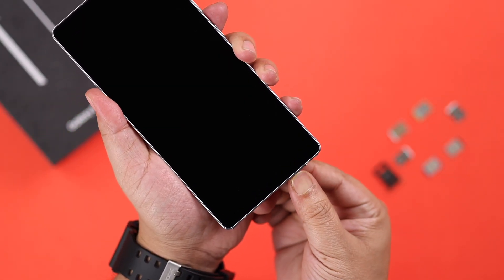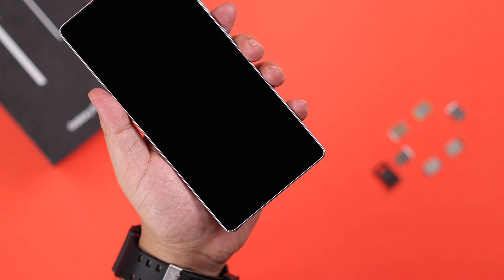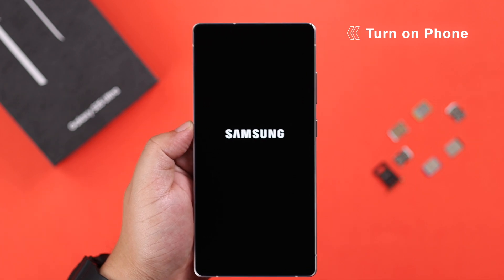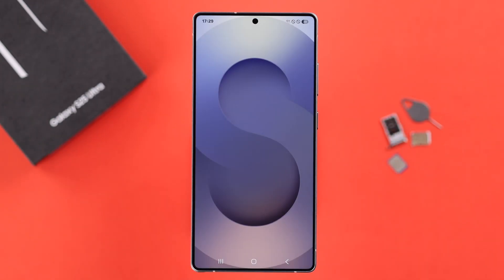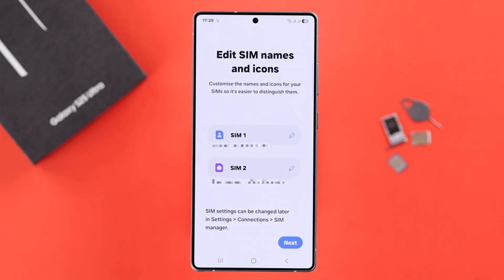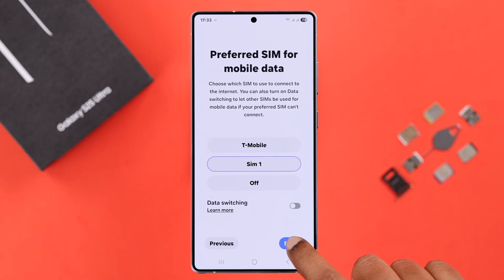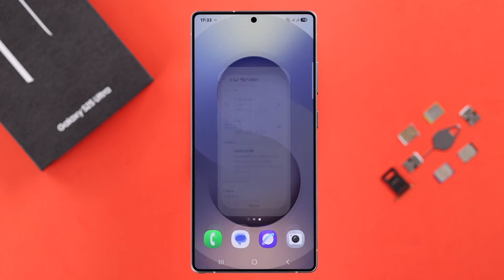When you're done, push the tray all the way back in so that it sits flush. If you turned the device off as recommended, go ahead and turn it back on. In the case of dual SIM, after the phone restarts you might get a pop-up from where you can customize your SIM functions for calls, texts, mobile data, and more.